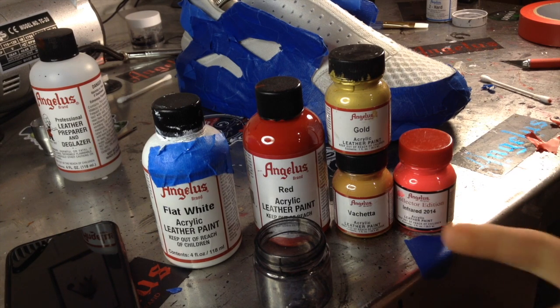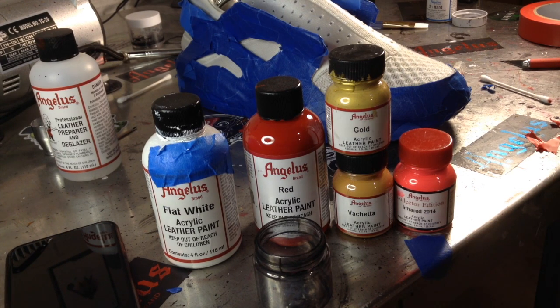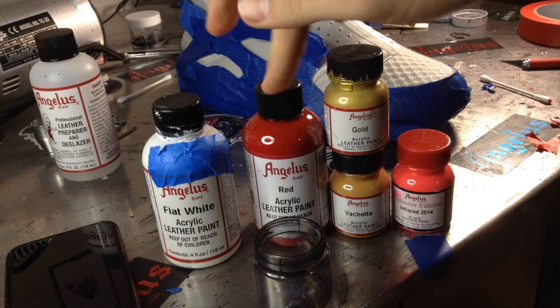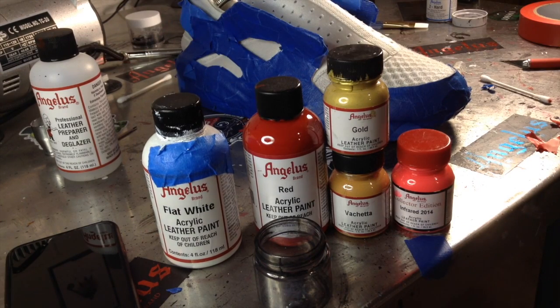These are the main colors we're going to use to create this peach type mixture — infrared, 2014 gold, cheta red, and flat white. I'm going to show you guys the percentage mixture so if you want to do this yourself, you'll know how to make the exact color.